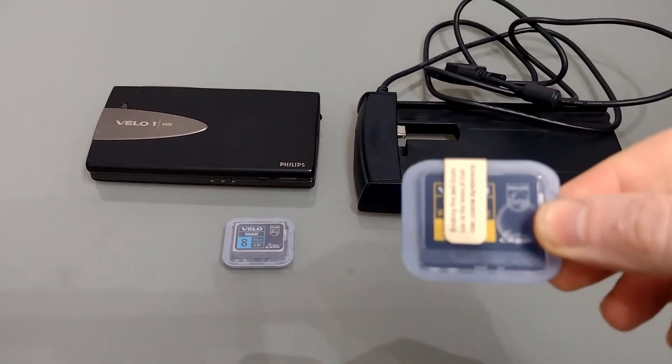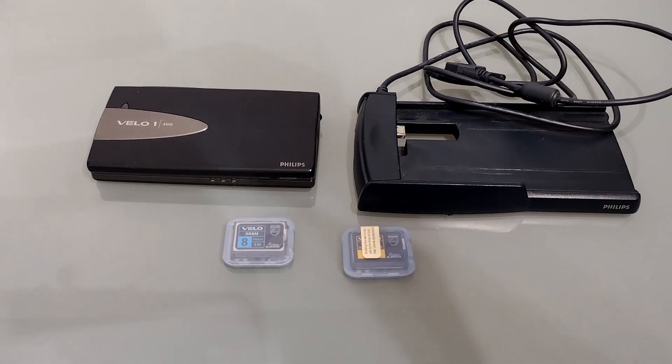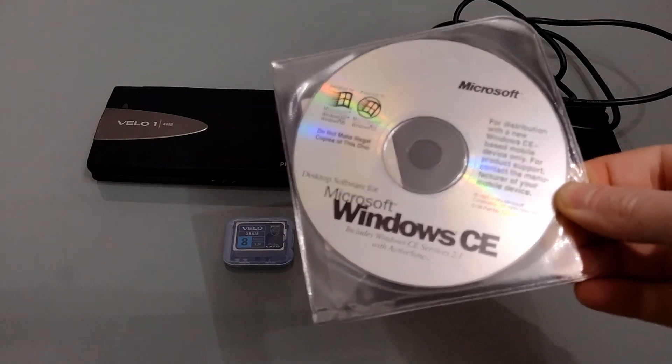You'll also need the Velo 1 flash miniature card with CE2 on it. In order to connect to a computer once you put the upgrades in you're going to need some sync software. I'm going to use Microsoft Windows CE Services 2.1 for authenticity, but it also contains a copy of Microsoft Pocket PowerPoint. I've uploaded a copy to the Internet Archive, but I would suggest using ActiveSync 3.8 as it's a lot more stable. ActiveSync 3.8 is available from HPC Factor.